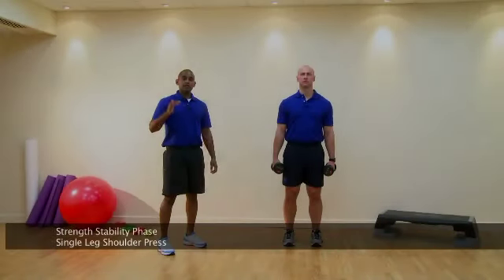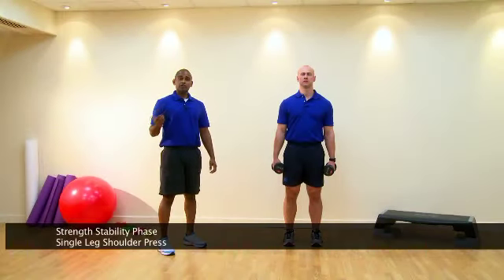This is a single leg shoulder press. It's going to be a total body workout in a strength stability phase.